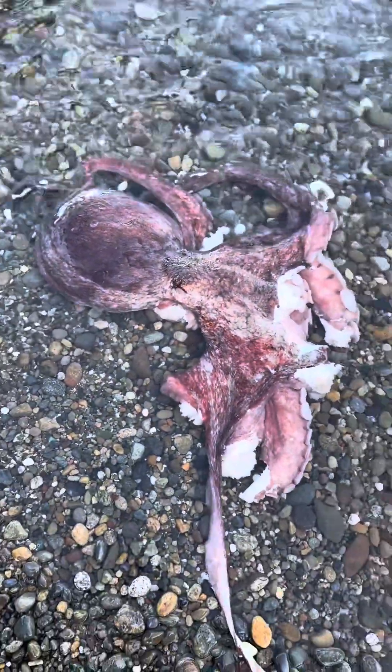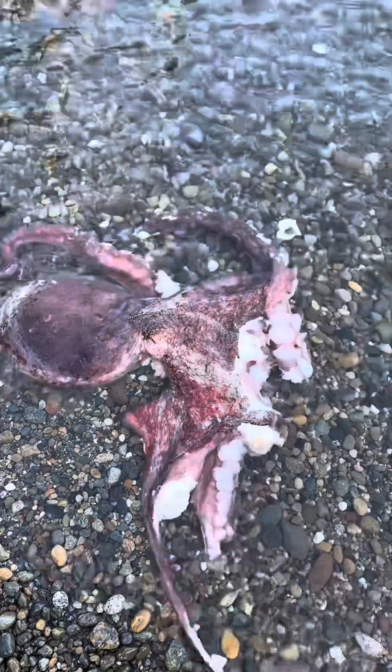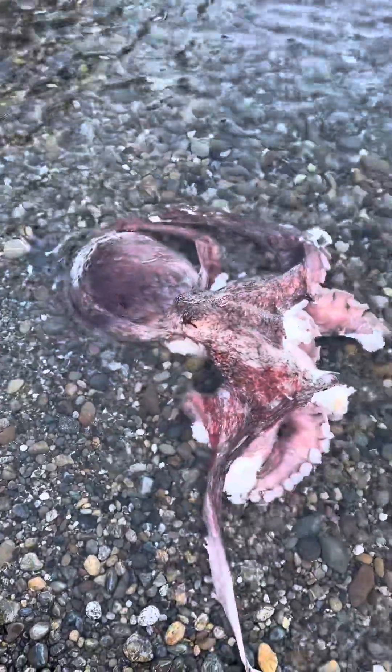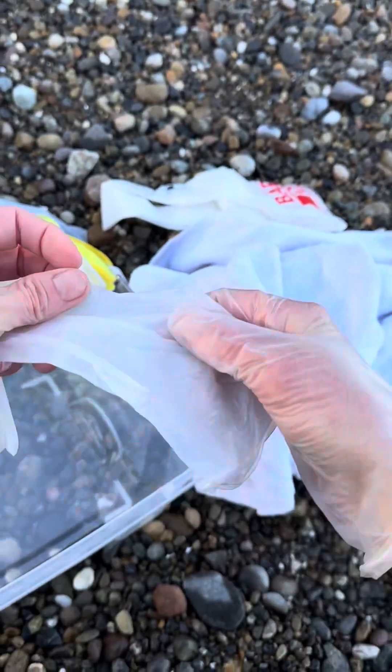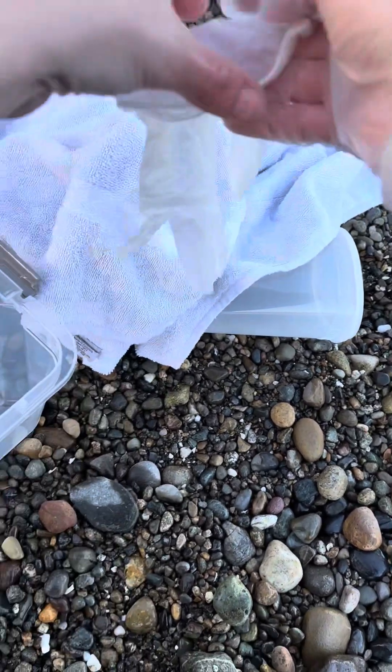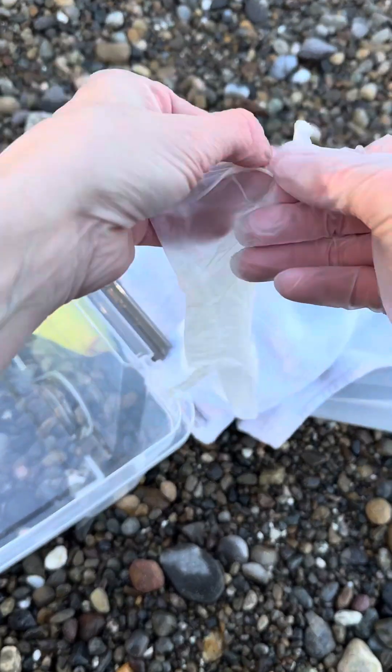They lose their fear of the shallow water, they lose their fear of light, and begin kind of wandering around, usually until they get eaten. This one's in still fairly good quality, so we'll try to take some measurements on those suction cups and see if we can preserve the beak. And of course, I already touched it before putting my gloves on — I guess I got a little excited.